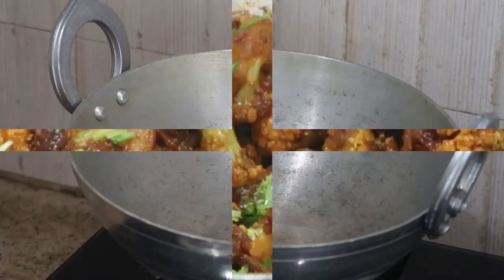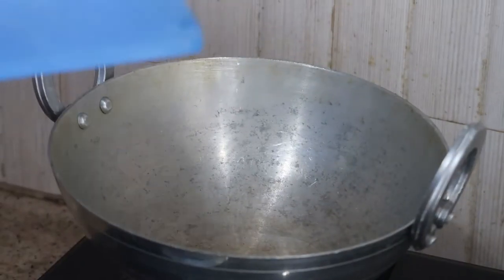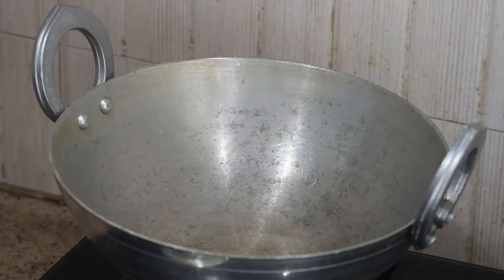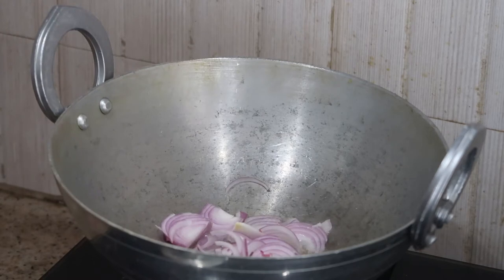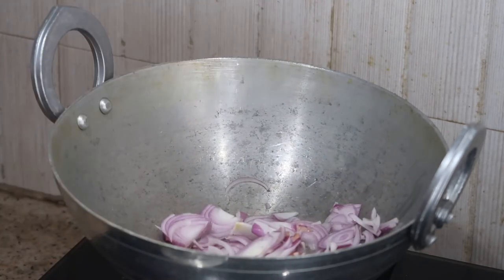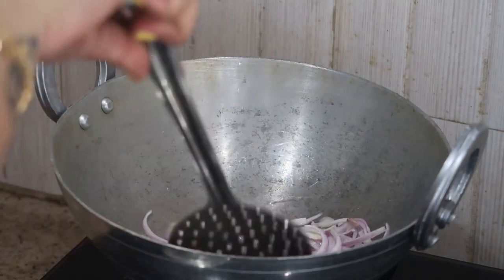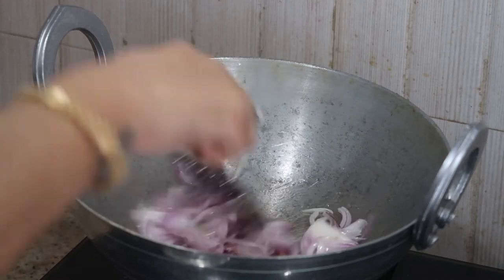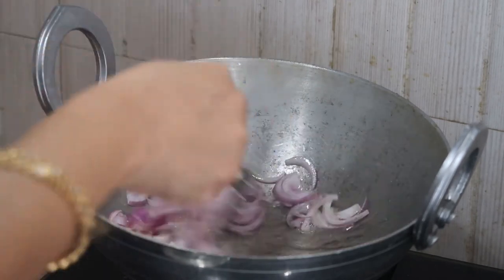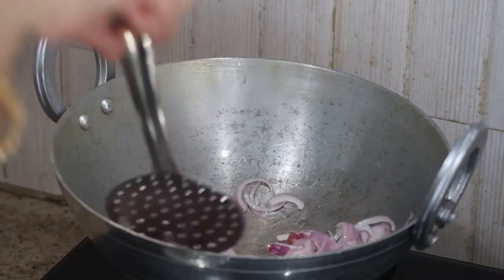I've taken a kadai and added about one tablespoon of oil — you can add any oil of your choice; I've used refined oil here. To that I'm adding one big-size onion cut into juliennes. I'll keep the flame on medium and stir it a little, and at this point I'm going to add a little bit of salt.